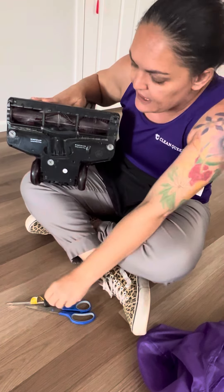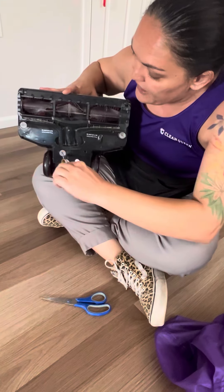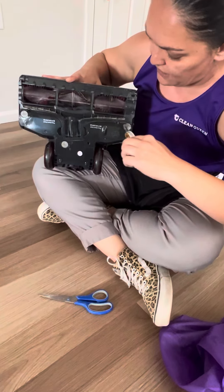There's just a couple of strings here. So you're going to use your flat head to turn these little locks to the unlocked position.